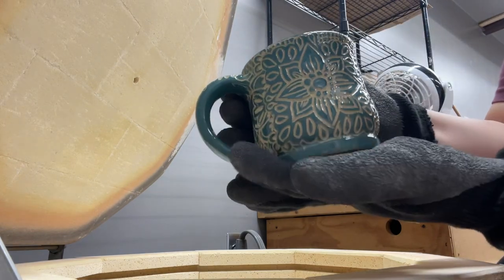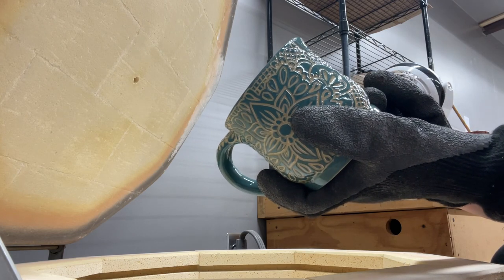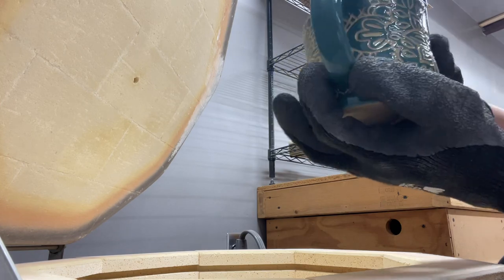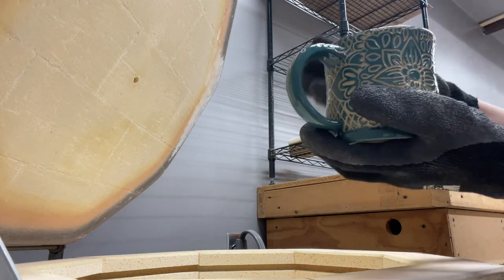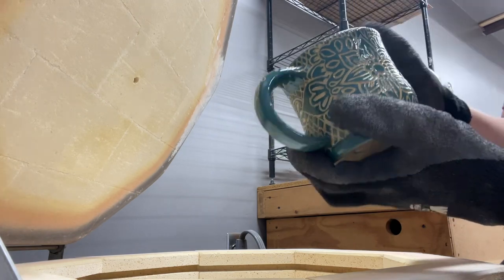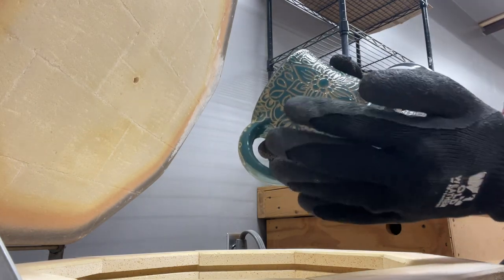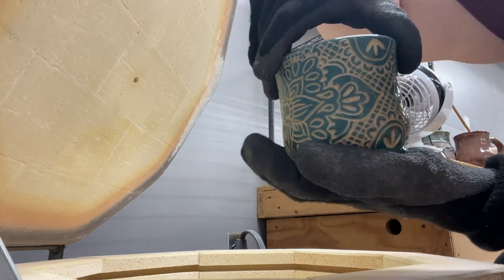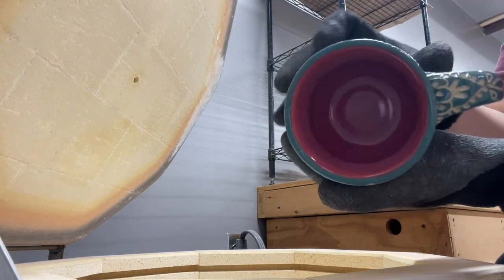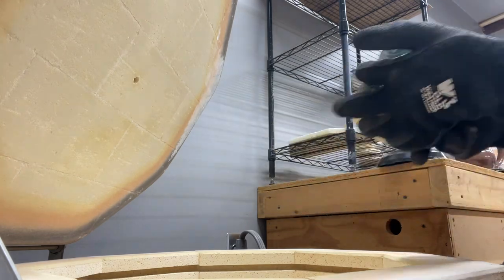So this one I did Sgraffito on. I think this is the Jade or Teal of the Fundamentals. It was greenware and still soft, so I painted it three coats, then carved it out, fired it, and then added a zinc-free clear on the outside. It turned out really nice. And then I wanted a pop of color in the center, so I did Raspberry Mist inside. I'm happy with that — it looks good.